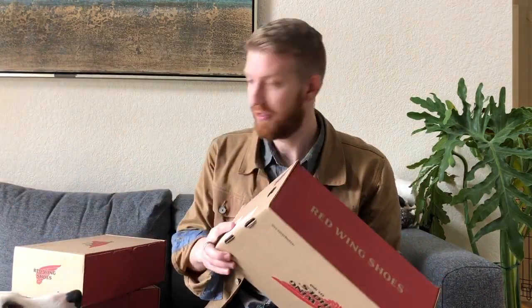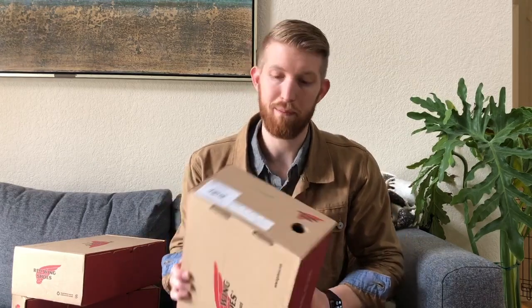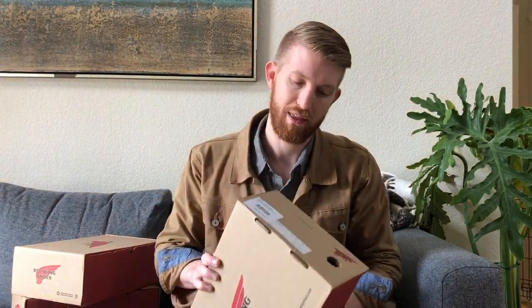Hey YouTube, coming at you with another unboxing video. Today I have not one but three pairs of boots to show you — Red Wing shoes in three flavors. I've been on Red Wings for a while, I love how they look and how the leather looks. When I bought my first pair of boots I looked hard at Red Wings before going with Allen Edmonds, but they've been on my radar. When I saw a pretty good sale pop up on Nordstrom Rack, I thought I'd snag a couple.